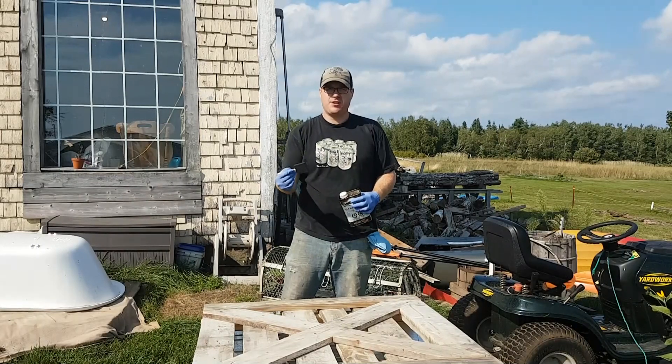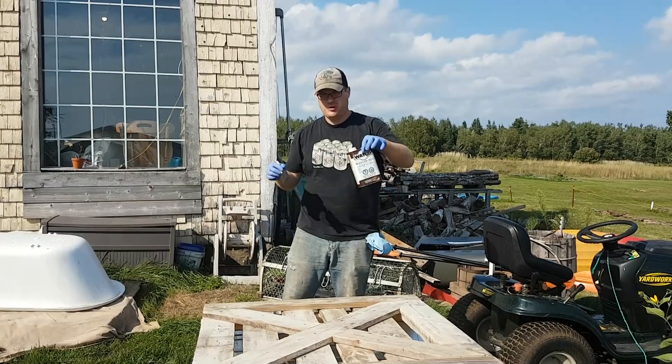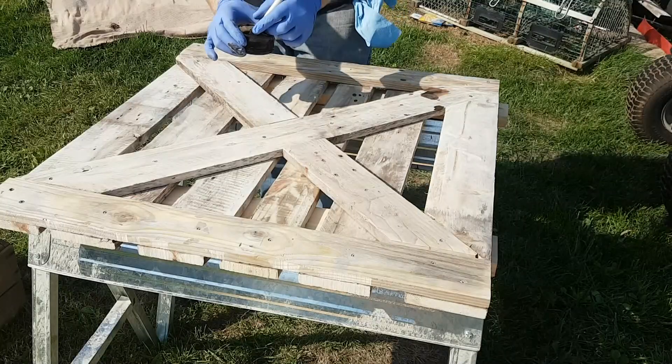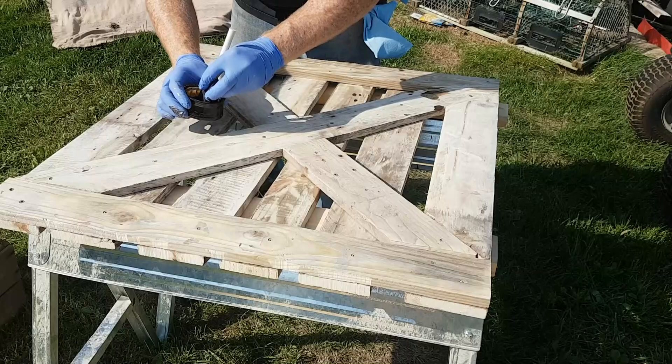Now using a styrofoam brush I'll apply some walnut danish oil and we'll give it a little bit of a finish before adding some polyurethane. For our first coat we're going to saturate it and then we'll wipe it down with a cloth to take the excess off.